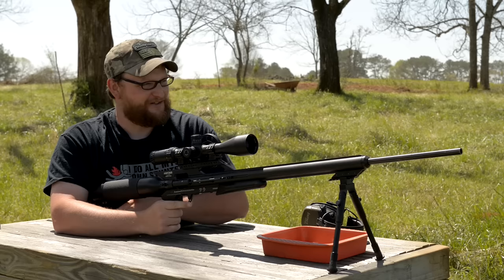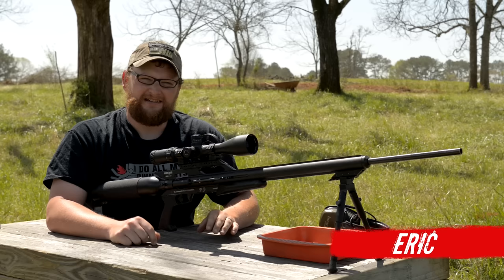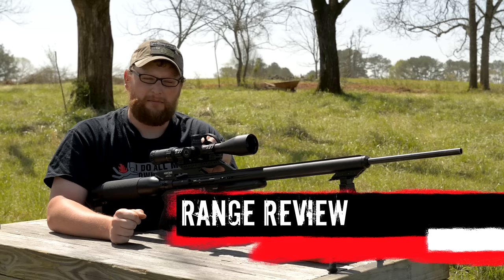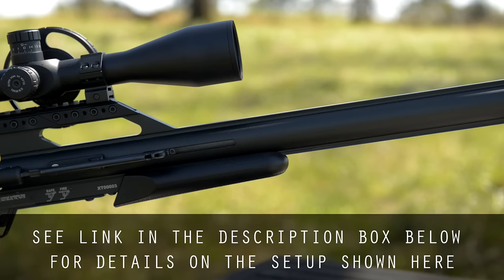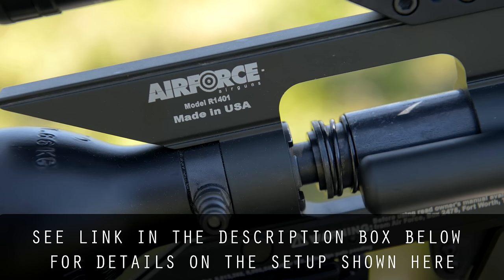Welcome back guys, this is Eric here at Moss Pawn and Gun. We've got another video review for you today, a little bit out of the ordinary from what you're probably expecting to see. We're going to be shooting the Air Force Texan, and this gun is available through Air Gun Depot. This is not granddaddy's air rifle — this is not your little Red Rider or anything like that. This gun is not a toy.